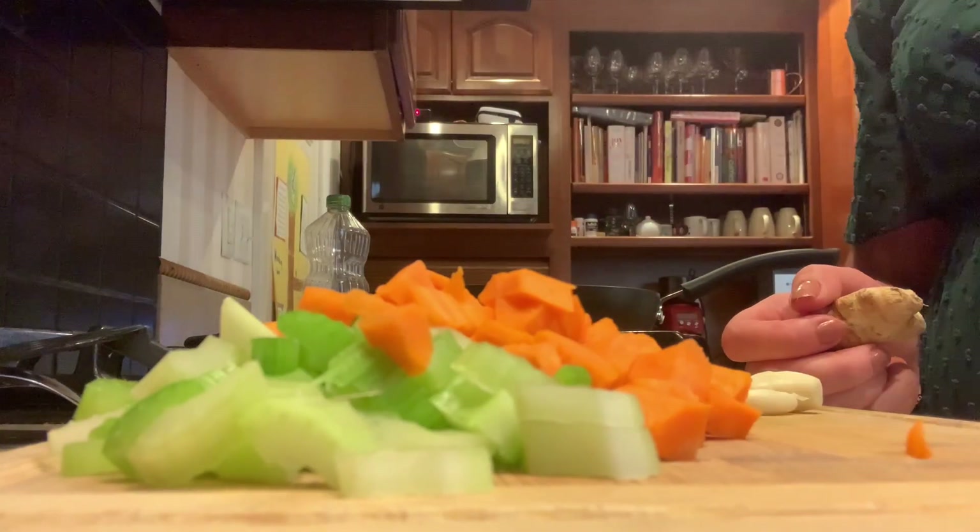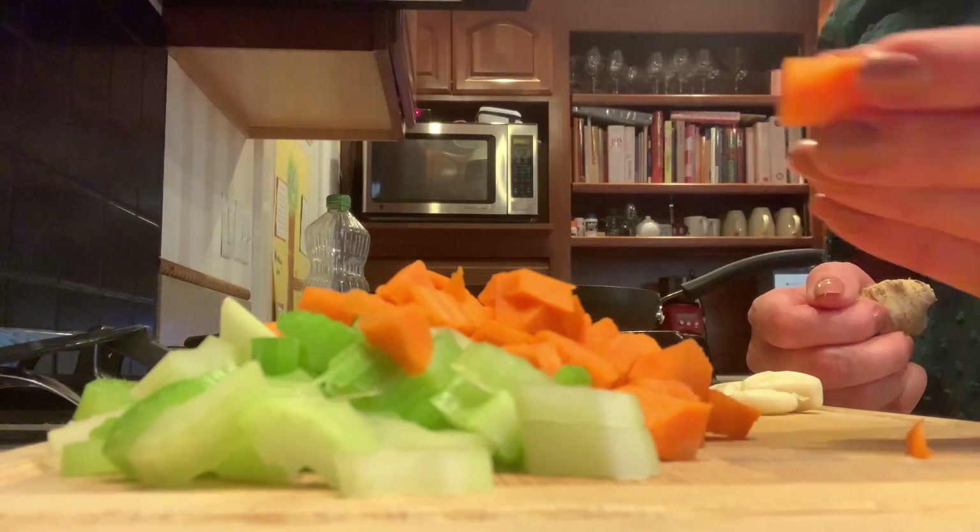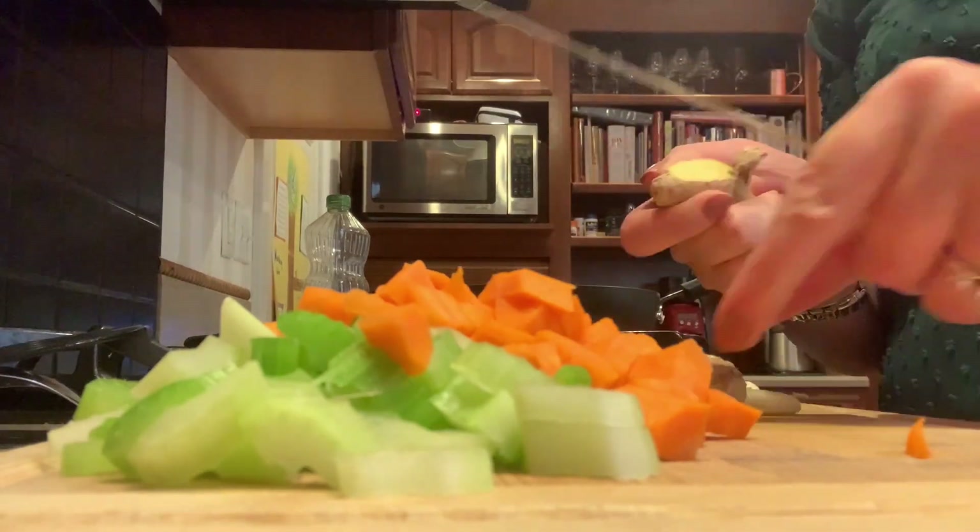Let's get going on those veggies. Here I've already chopped in a pretty fine dice some carrots, onion, and celery.